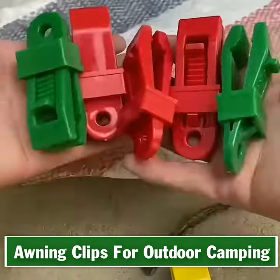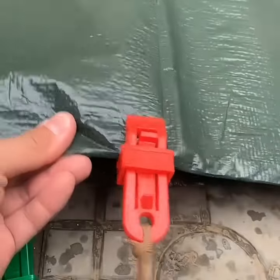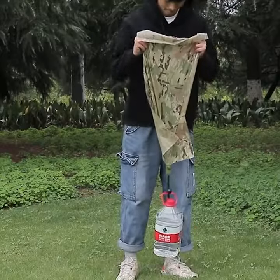Awning clips for outdoor camping, windproof anchor hooks. These tarp clamps are perfect for creating an instant anchor point when setting up and securing your bivy shelter tarp, cover or canopy.